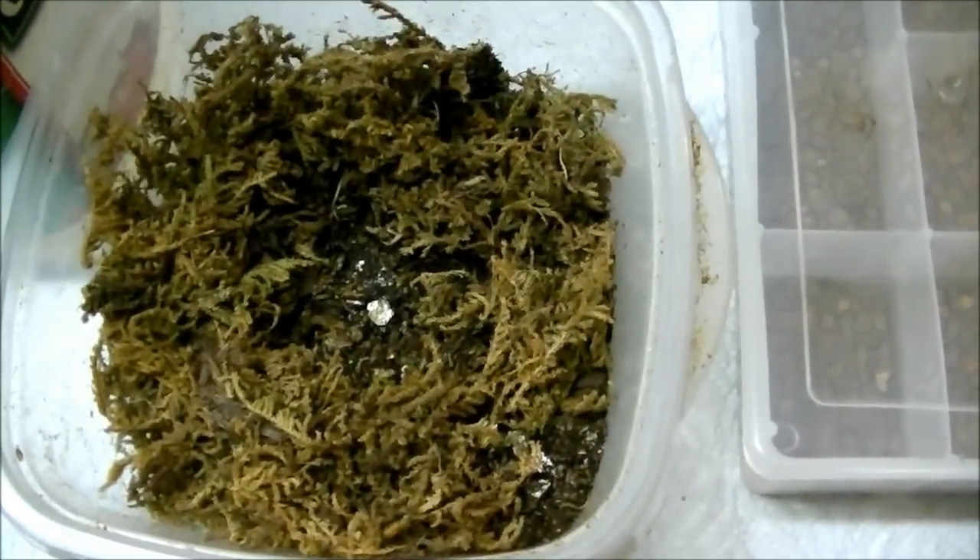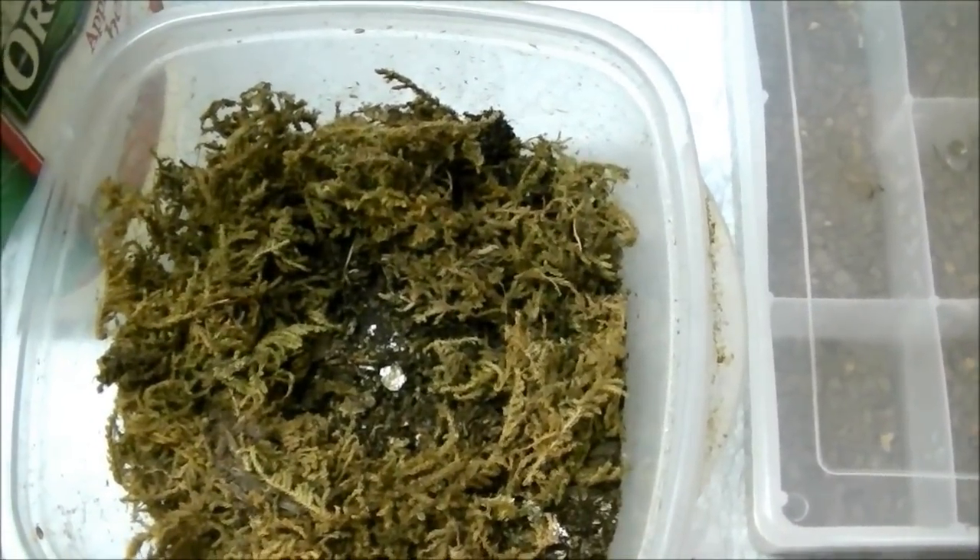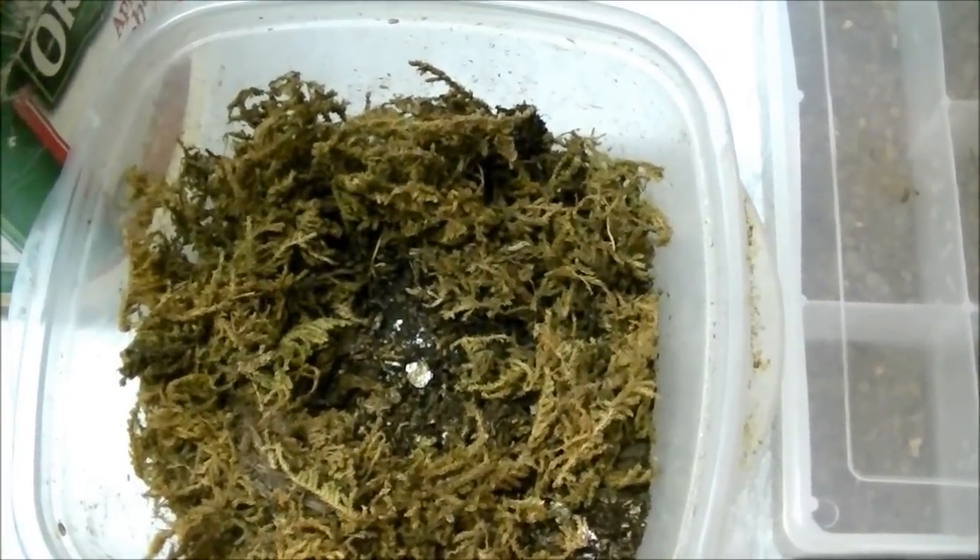If it needed a little bit of water, I would have added just a touch of water here, but everything seems to be good. So we'll hope for more eggs in the near future. Thanks for joining us — again, this is Wally Cairn with Supreme Gecko.